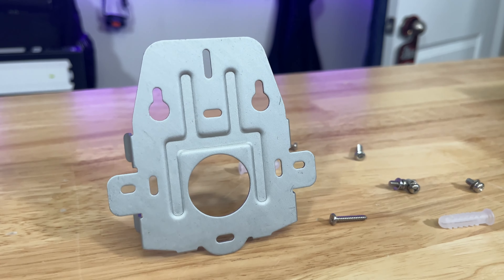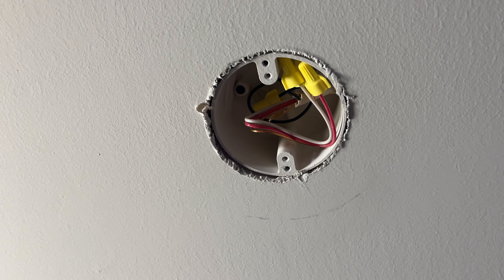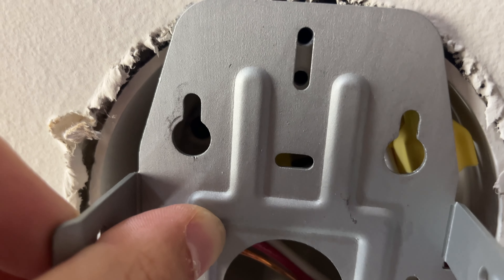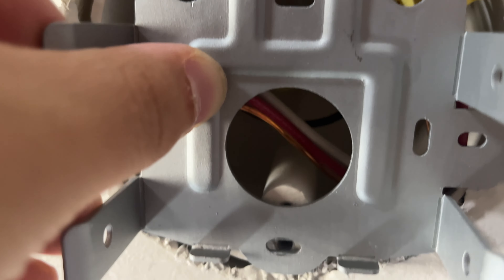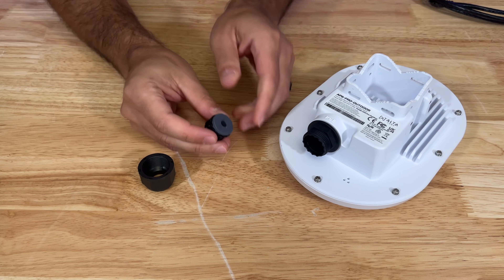The mounting bracket itself has a variety of mounting options, which is great to see — for instance, the bracket fits on a US standard electrical round box. Also included are the pieces you will need to keep the ethernet connection watertight.